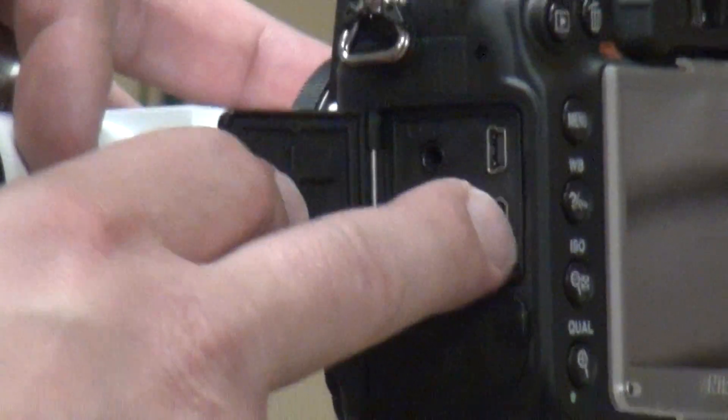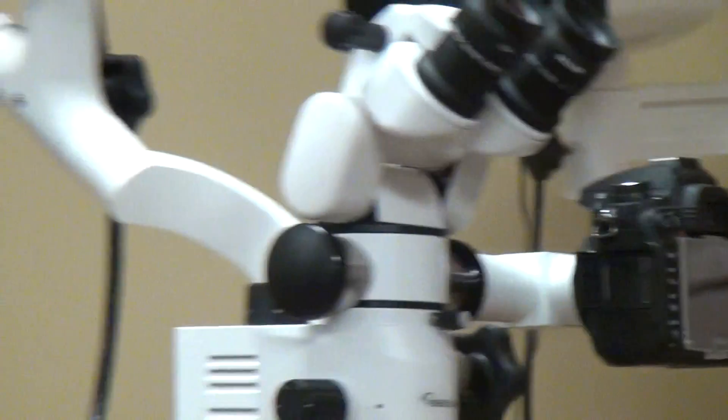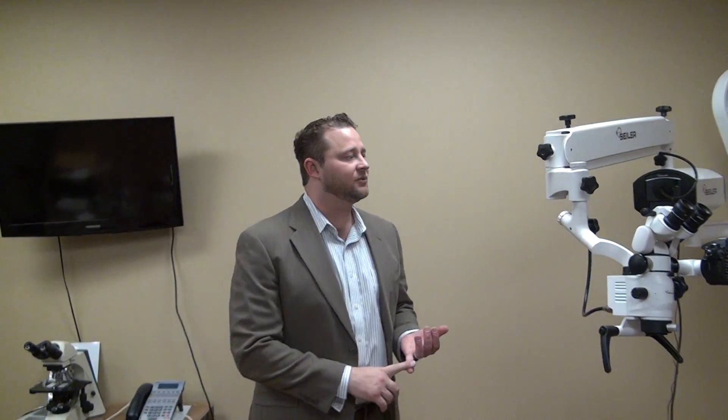So you would plug a small HDMI, run that directly into the monitor, which will give you the full HD. So the camera will kind of give you the best of both worlds — you can take the single-shot images and do the live video.